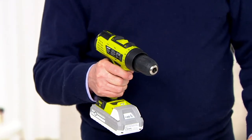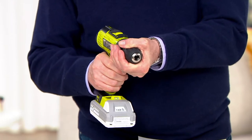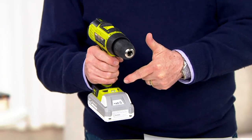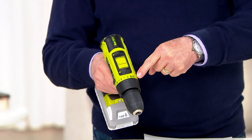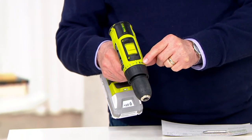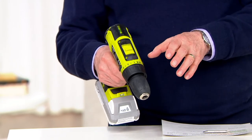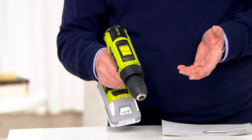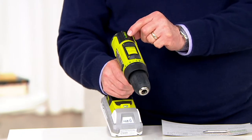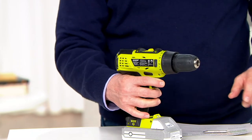For a 24-volt drill, I was surprised at how lightweight it is. It's got a keyless chuck, a full LED light, and the ability on the clutch to reduce torque in 24 different settings — most top-end drills might have 10. It also has a bubble level built in on the back. That is a serious piece of equipment.